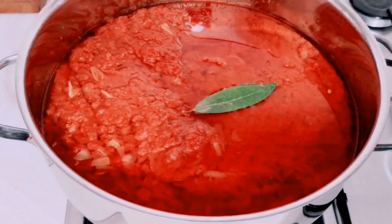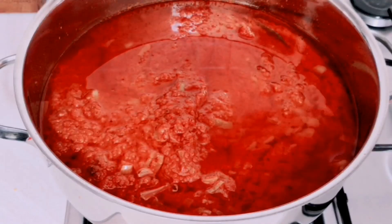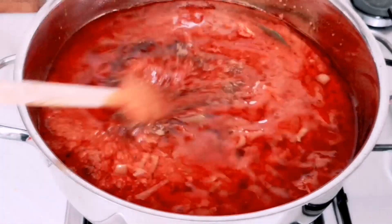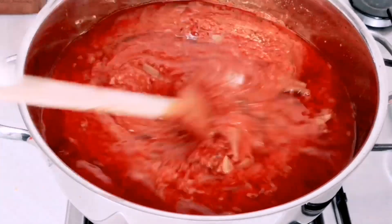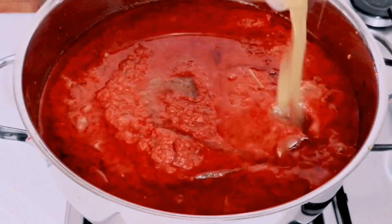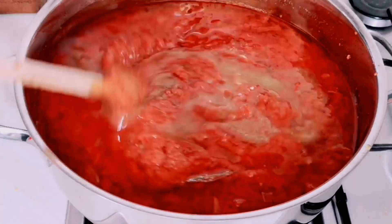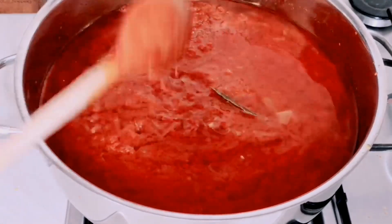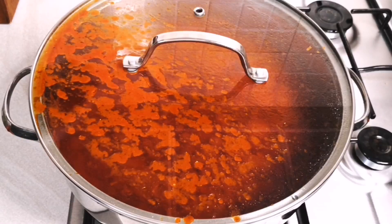I'll add some bay leaves and Maggie. I'm going to stir everything together, then I'll add the chicken stock and allow the stew to cook. I'm going to cover it — please cover it — so the stew doesn't splash all over your kitchen.